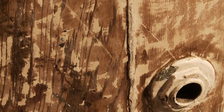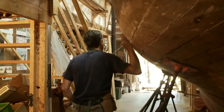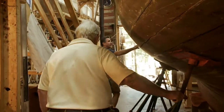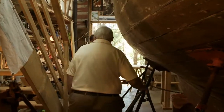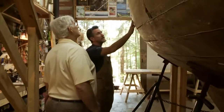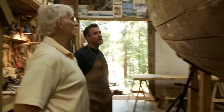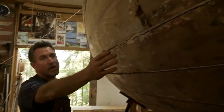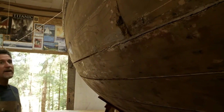I just sanded all of the paint off on this side so I can see what's going on underneath it. You can see here are some bad patches here. I've got to pull some of those planks off. There's a bit of a problem with this scarf here — I need to fix that up.